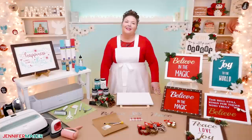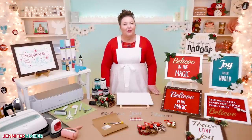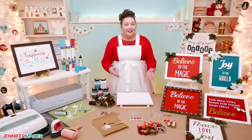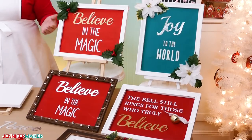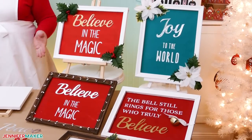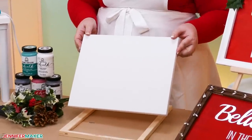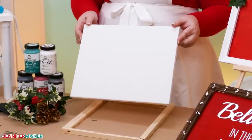Dollar Tree and similar discount stores can be a huge opportunity for crafters. With your creativity, you can combine a few of their inexpensive items to make something totally new, like these. I use the 11 by 14 inch canvases, but they have so many different shapes and sizes available.